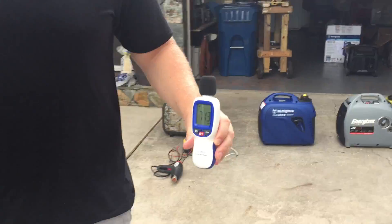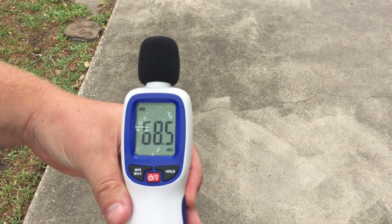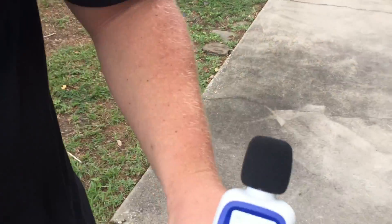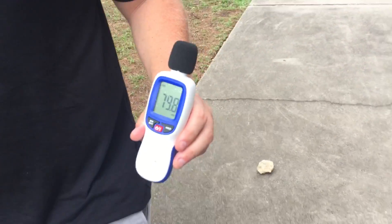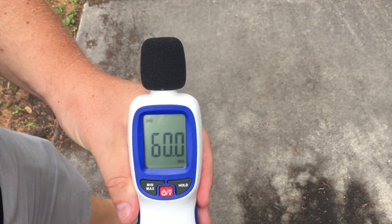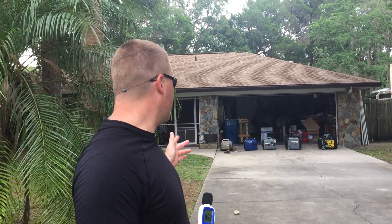Let's go to 20 feet under a load — 67, 68 decibels. Go to 30 — 63 to 66, a little bit of variation. Now at 50 feet: 60 decibels. So under a full 1500 watt load on the Honda EU, 60 decibels at 50 feet.